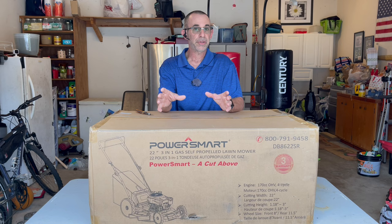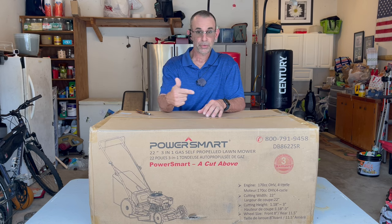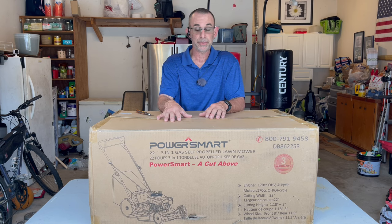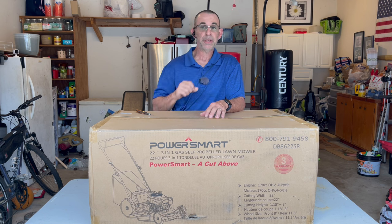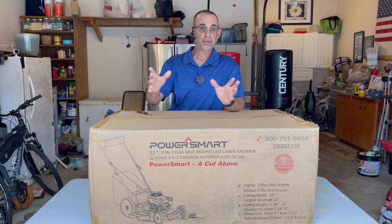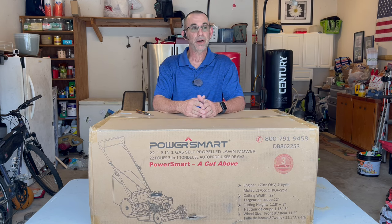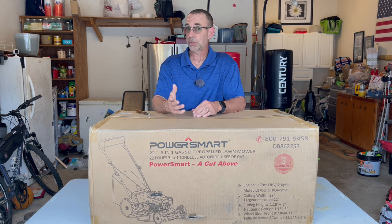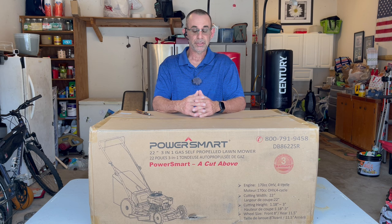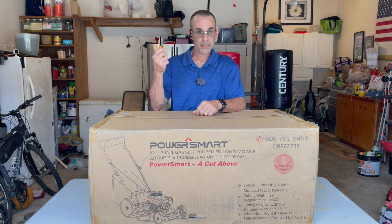PowerSmart has the 209cc mower that I love — it's got the horizontal shaft — and we've beaten that mower up already in enough videos. This one here now is a standard vertical shaft, regular lawn mower, but it is 22 inches. It is self-propelled — also good. And it is a 170cc four-stroke gas engine, so it should be a little bit easier to start. What do you say we tear into this thing?